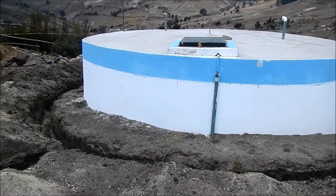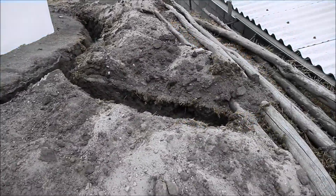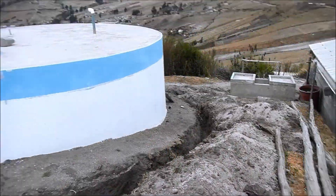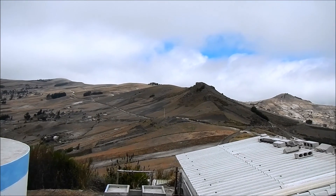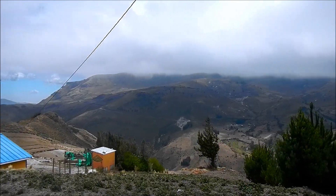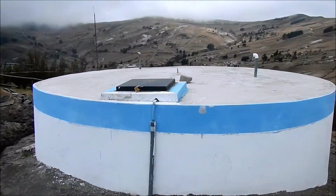Here's another shot of the tank and the grounding trenches. You can see how fast the clouds are moving today — it's a pretty windy day here in Tingo.